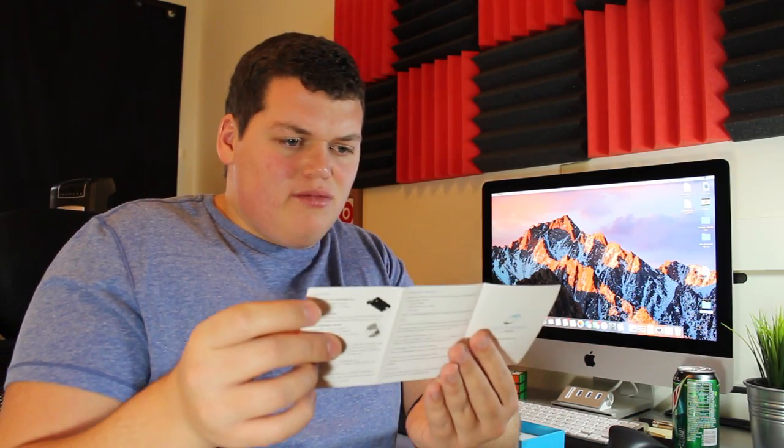So when you walk up to your computer it'll unlock, and if you get up to go to the bathroom or go to lunch and walk away, it'll automatically lock the computer for you so nobody can go snooping around, looking at your information, stealing data, or getting you in trouble. It also comes with a little instruction manual and overview of the product.